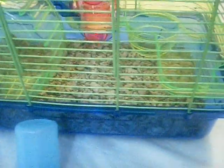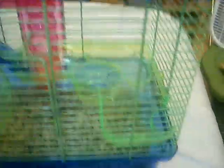And then you want to put in the water bottle. You just put the water bottle here, or you can put it wherever you want, but I'm going to put it there.